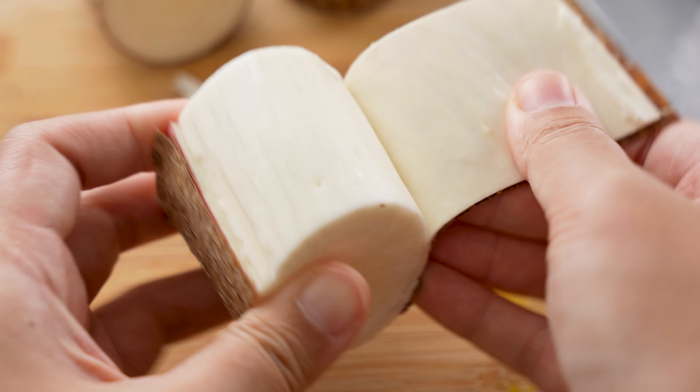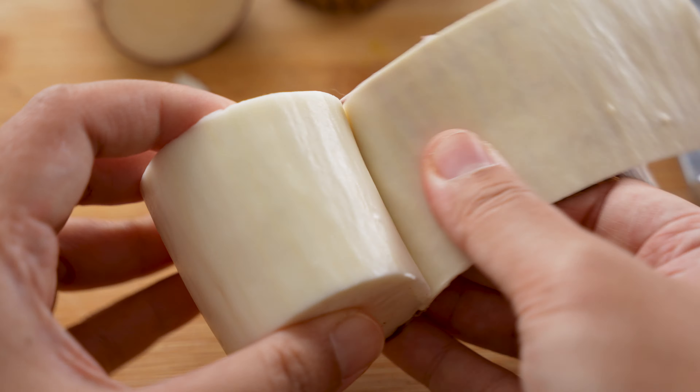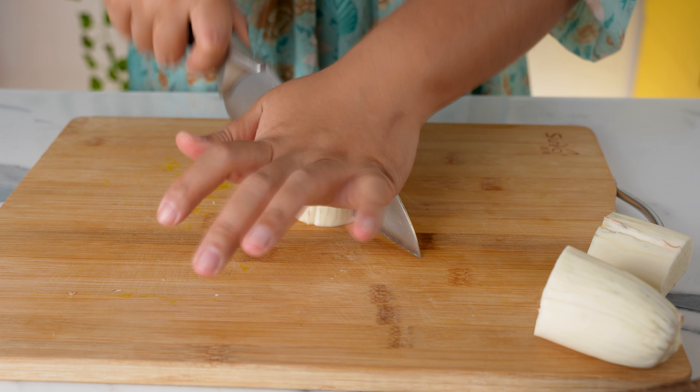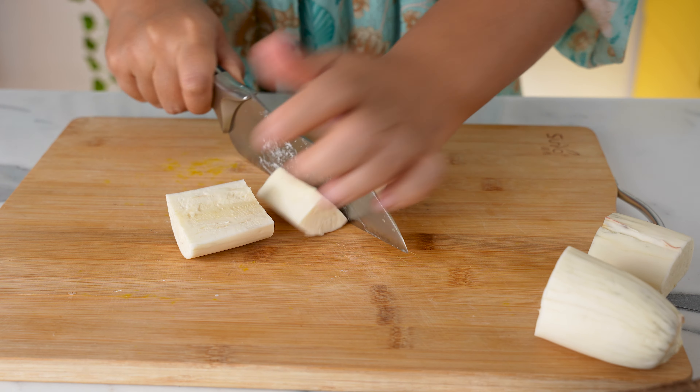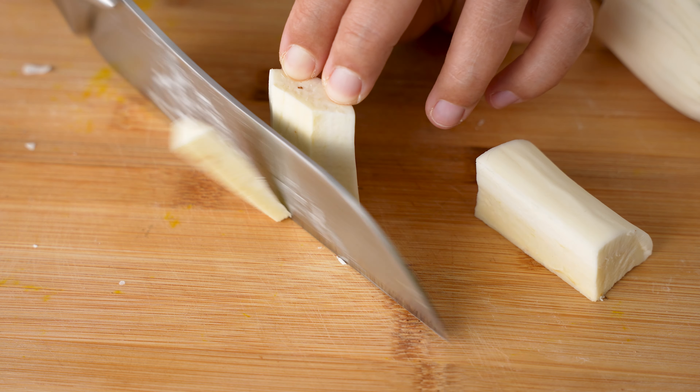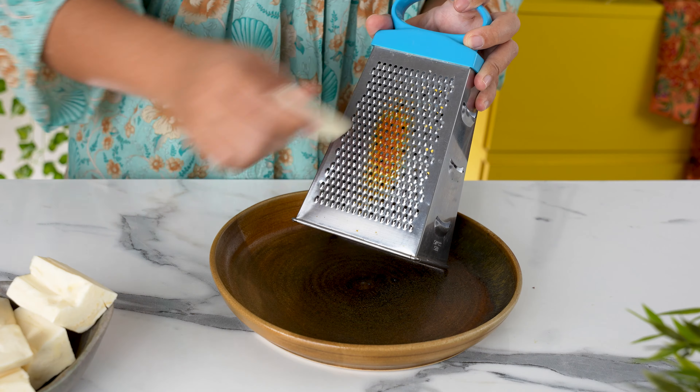Now we can pull this flap and the entire thing will peel off easily. If it gets stuck, just use the knife to release the skin. Next, cut the cassava in half and then into quarters. There's always a woody part in the center that's really tough and not nice to eat — just cut it off and discard it. We're going to need 2 kilos of peeled and clean cassava root.